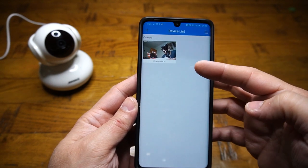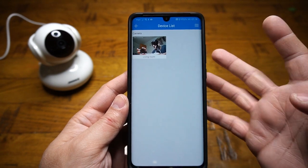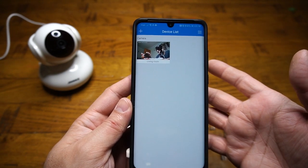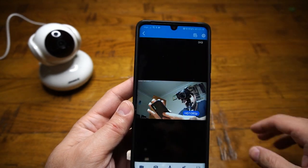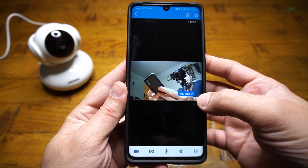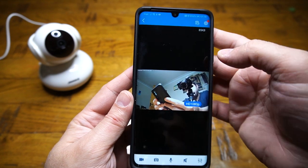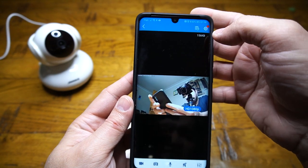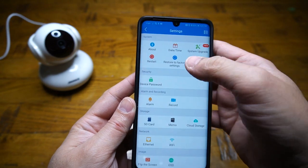In the device list area you can add more cameras as well if you have other Enki ones available. If you'd like to see the live feed, select the particular camera and it will show you the live view along with the resolution it's running at — it's running at full HD 1080p.